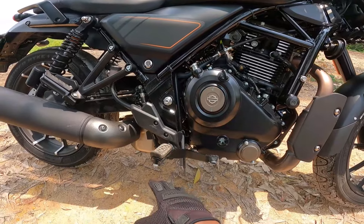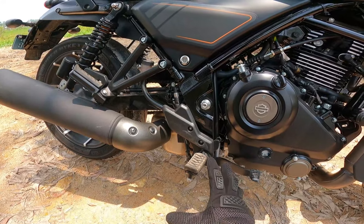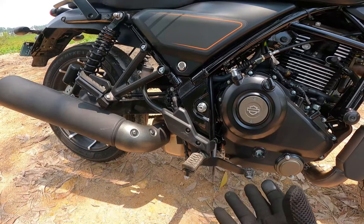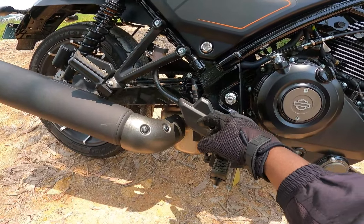The footpegs have rubber on the bike to absorb vibration. The rubber absorbs the input so you don't get vibration through the pegs. I also felt some compression here — it is a protection item.